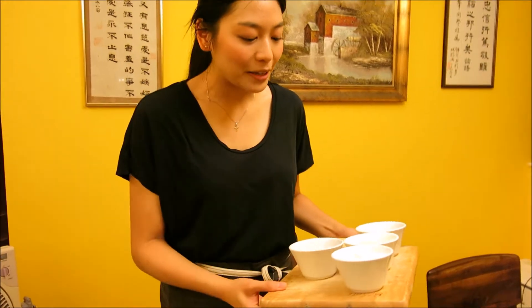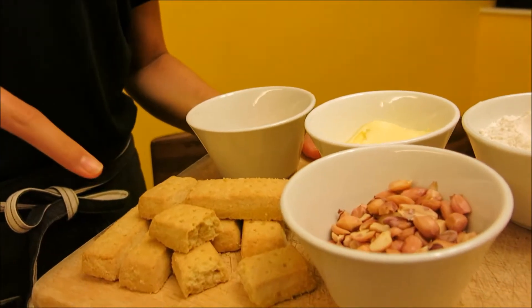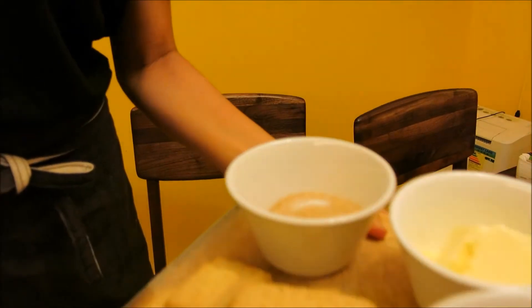For the crumble topping, here are the ingredients you need. You'll need some shortbread biscuits, some peanuts, a bit of flour, butter, sugar, and a tiny bit of salt.